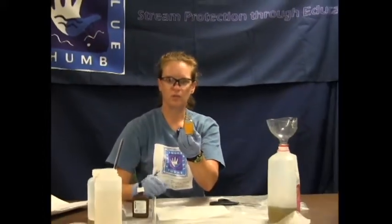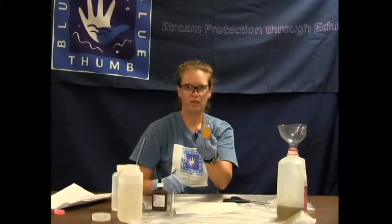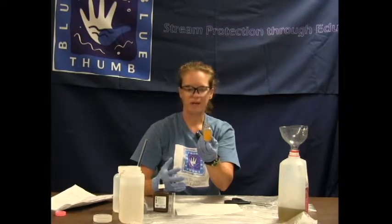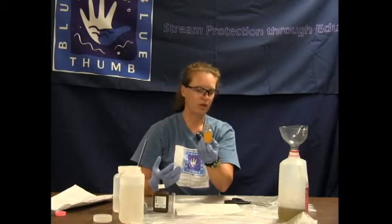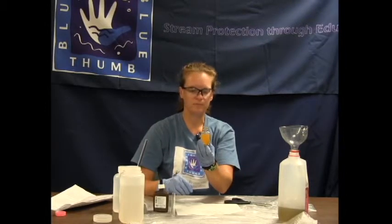Our first test had 20 milligrams per liter, this one had 25, and that is perfectly respectable for repeatability. On the chloride test you need to be within at most two drops difference to have repeatability. If you are more than two drops apart, do a third test and hopefully you achieve repeatability that way.